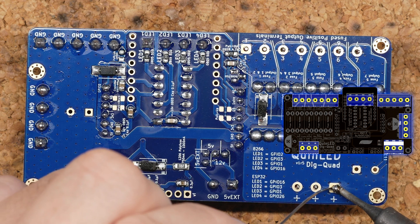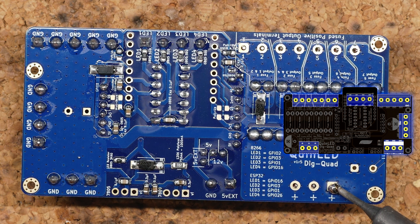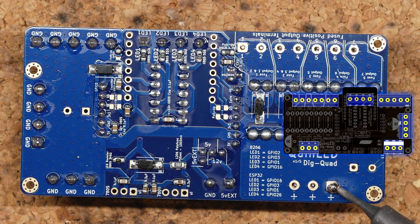Okay, time for the other side of the board. The positive plane is split into two planes and then into lots of separate segments for the fuses, so these are a little bit easier to solder.